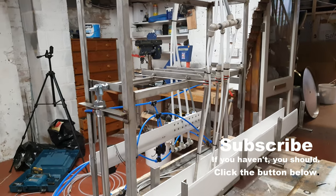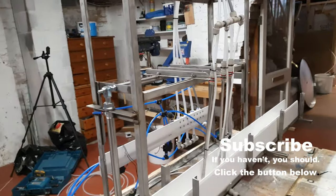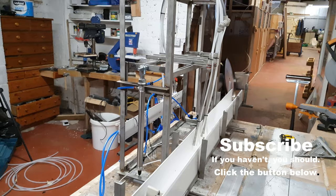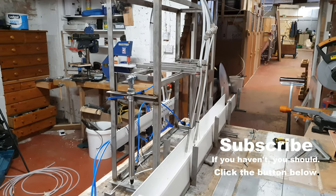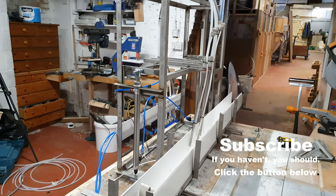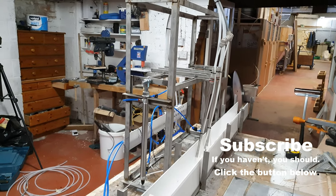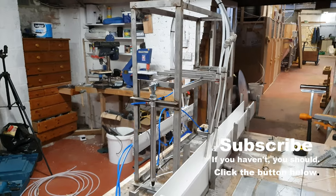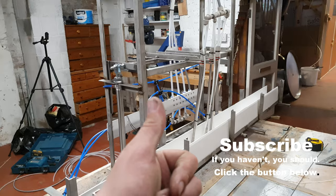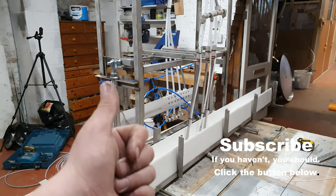I want to keep this as short as possible — I think I've run over 10 minutes, crying out loud. Anyway, thanks for watching folks. We're nearly there with the build, and we're nearly there with a website as well, so you lucky people will be able to order beer when it's ready — a couple of months maybe. Cheers for watching, catch you on the next one.